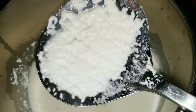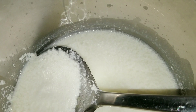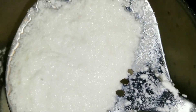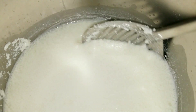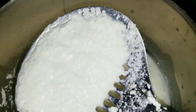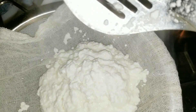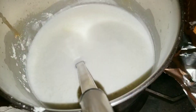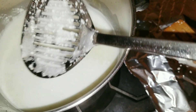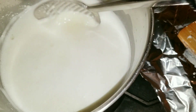Beautiful! Just keep scooping until it's just water left. Take the curds out — look at this, yum! Let me put the camera down so I can scoop the whole thing out. It's done — there's nothing else to be scooped. When it's done, it's basically just water left, and all the cheese is here.